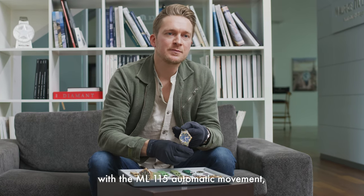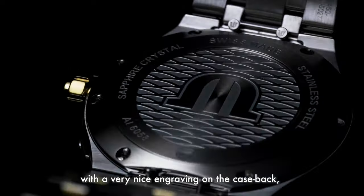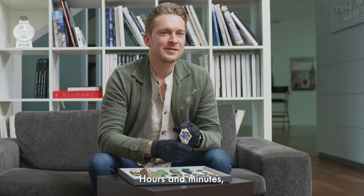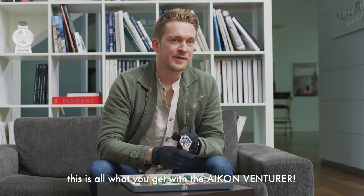Both watches are equipped with the ML 115 automatic movement, with a very nice engraving on the case back featuring the famous Vague du Jura pattern. Hours and minutes, date indication, 300 meters water resistance, rotating bezel in ceramic — now available in bronze, gold, and steel. This is all what you get with the icon adventurer.